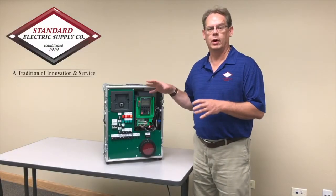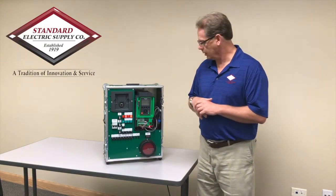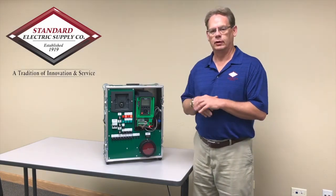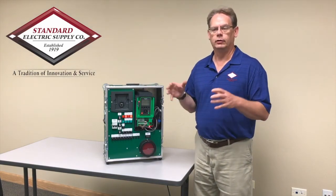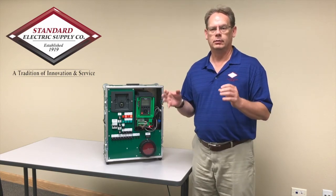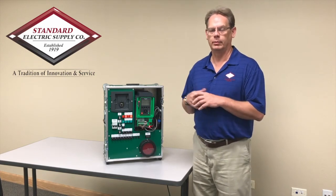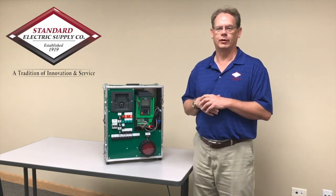This has been one application that we use in the pumping applications on the Altivar process drive. There are many applications that you can do with this technology, so please get with your Standard Electric account manager, business development specialist, or engineer and see how we can help you solve your application problems. Thank you and have a great day.